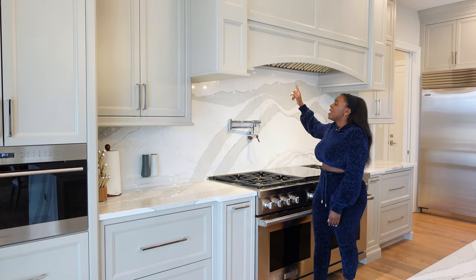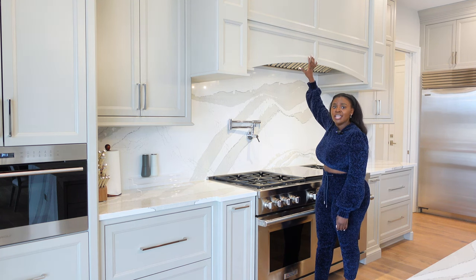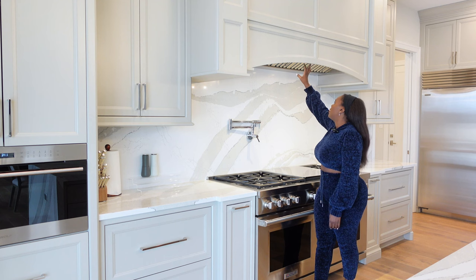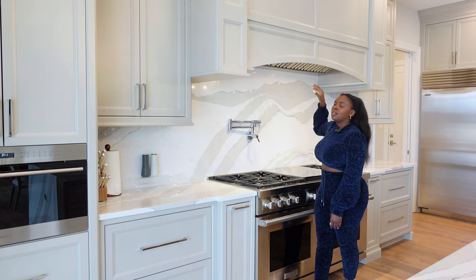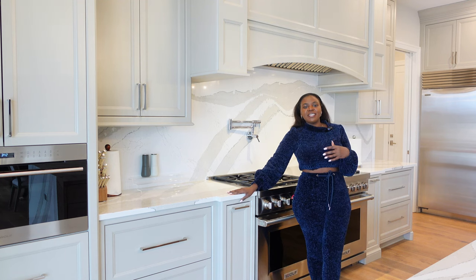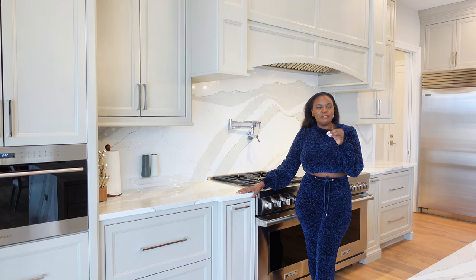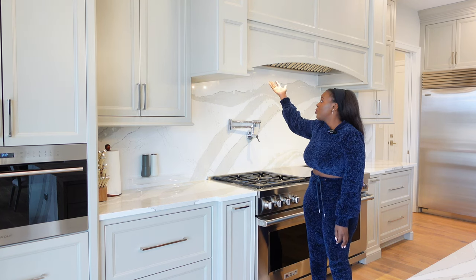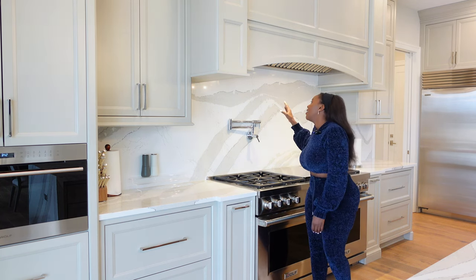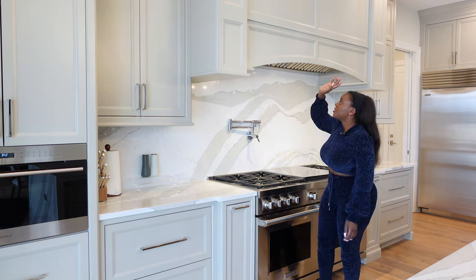Our vent hood is called Best and I think it's 1200 CFM. When this thing is on it's like a jet engine. When I'm cooking and I have this on, I'll walk around the house and the smell of whatever I'm cooking is very minimal. This thing does a really good job. Our appliance company guy recommended it, and when I read reviews everyone loved it.